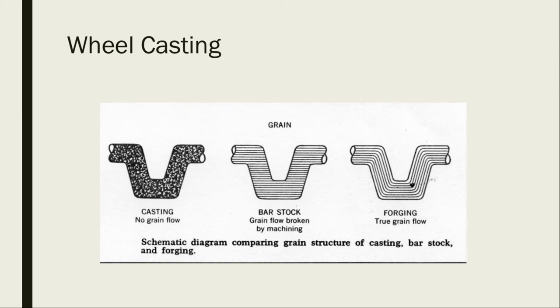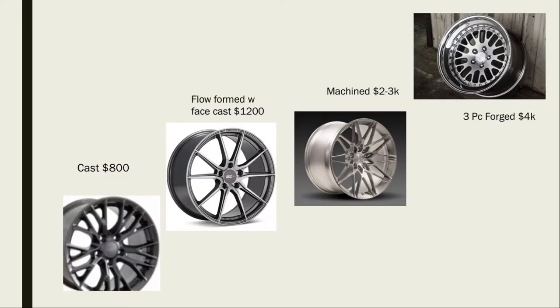In this picture you can see the difference in casting cost. A basic cast will run you around $800. A flow formed with a face cast — which is the wheel I went with — is somewhere around the middle. They take a flat piece of aluminum, machine it flat, and shape it into the barrel.